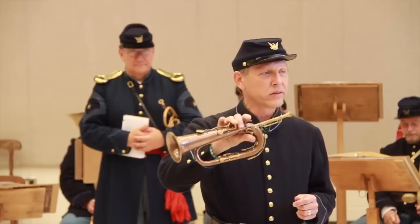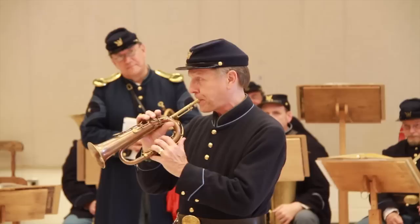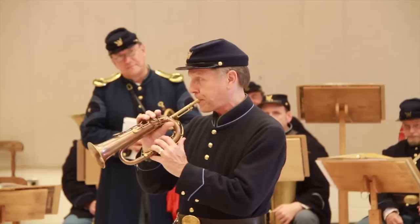Nowadays they're very scarce. This is an original, dating to about 1840 or so, and you heard its sweet sound — a very nice, sweet, mellow, pale sound. But with the invention of the valve, these went into attics, and that's where they're coming out of now. So that's the keyed bugle. Thank you.